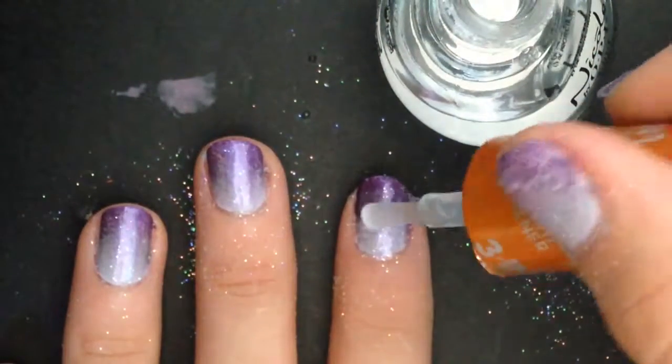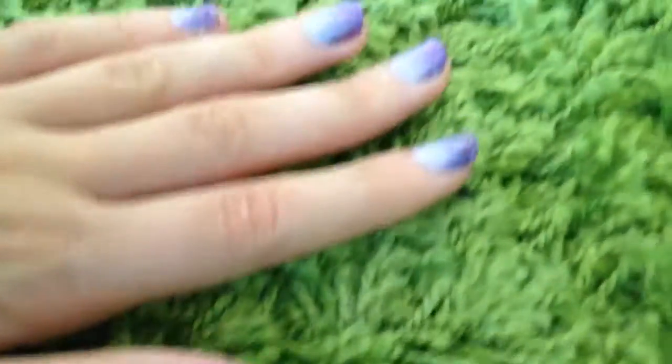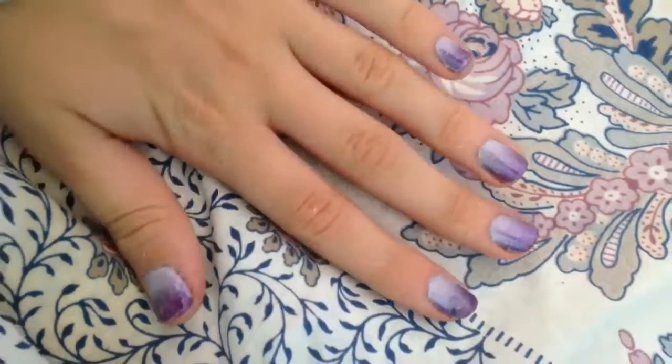I'm just gonna paint the top coat on my nail to seal it in. This is a really fun design — you can do it seasonally with any colors, or you can add a design on top. Just be creative with it, and remember to like, subscribe, and comment. Bye!